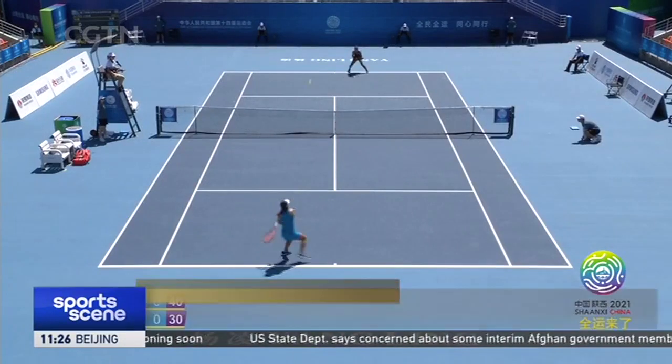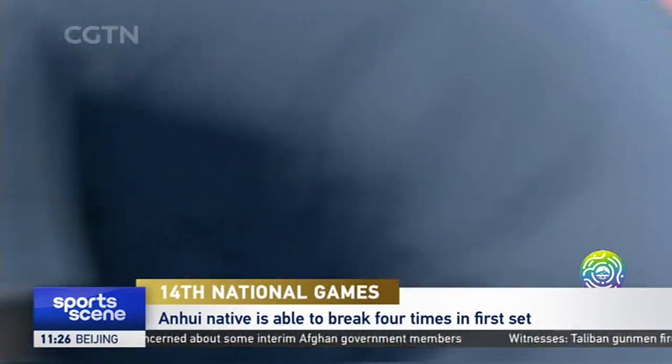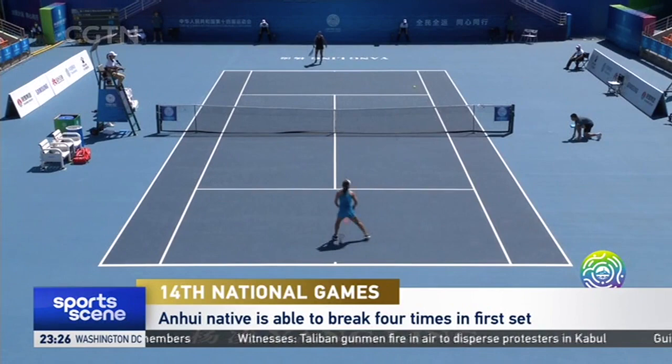Ju on the bottom quickly finds her form to break in the first game. She dominates the opening set by breaking her opponent four times to take it 6-3.